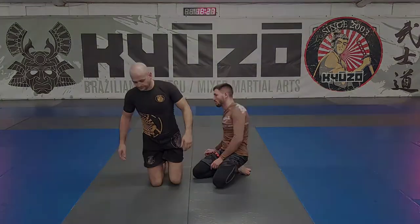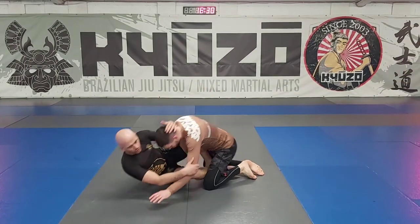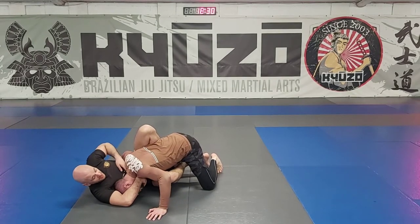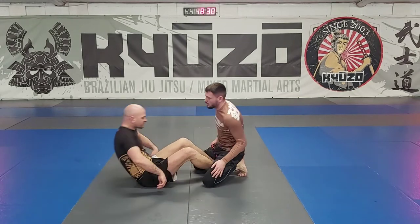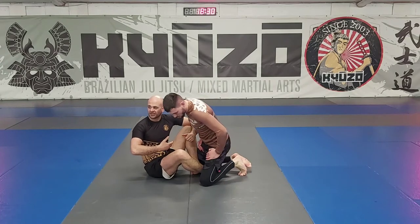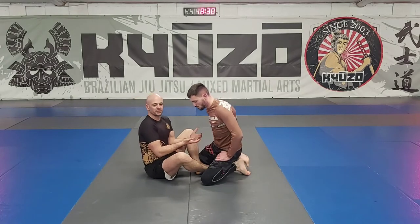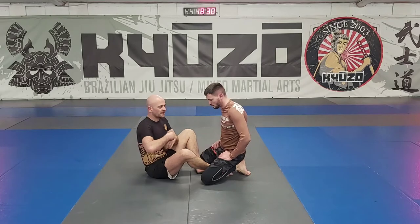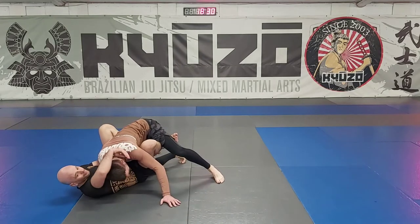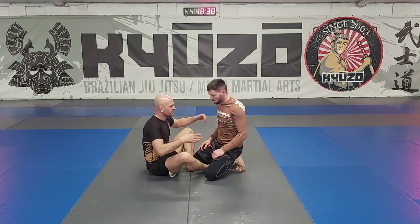Almost everybody is doing this - he's not hoping he'd want to be offering me his neck to get the guillotine from here. It was really good when Felipe Andrews was here last week about the footlock - he talked about not leaning back when you're fighting for the legs in 50/50. It's the same thing here: if I go like this and fall to my shoulder, there's no hope.